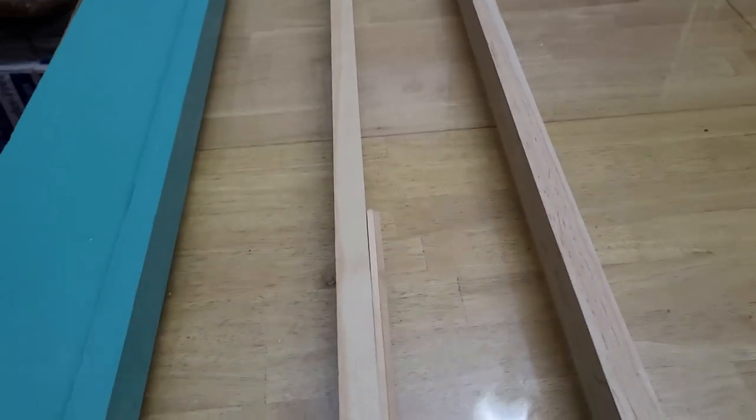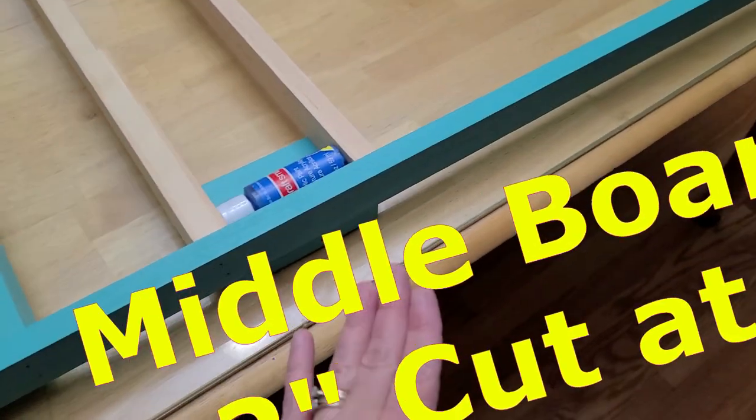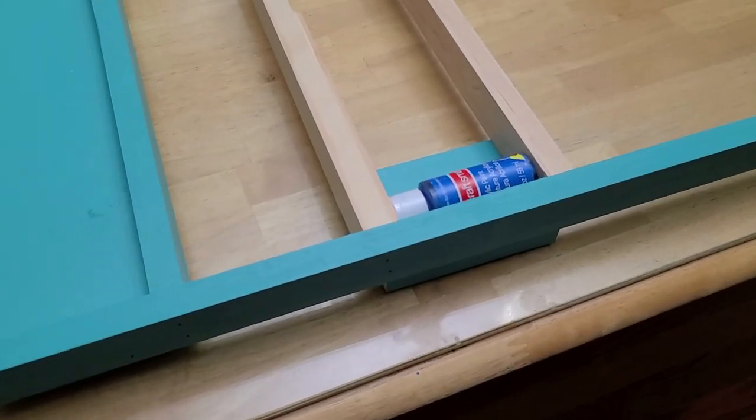These are 29 inches, so all of your center pieces are 29 inches, and then you just make the length that you want. I'm doing mine at six and a half, that way you can go on the whole wall.